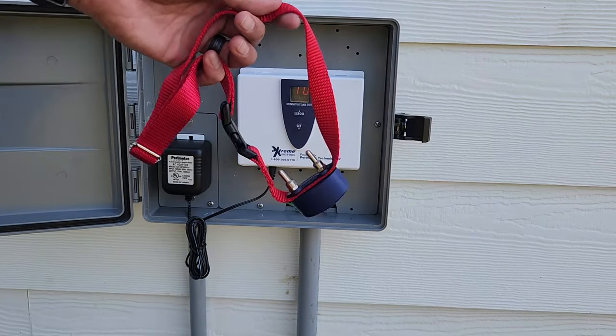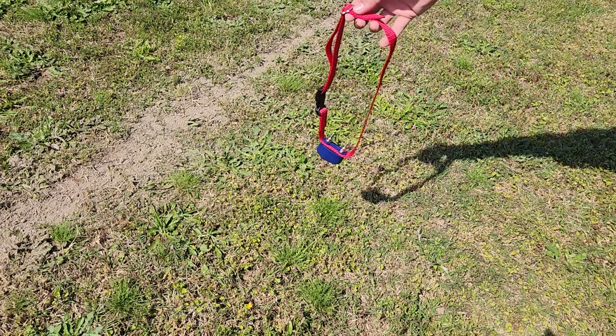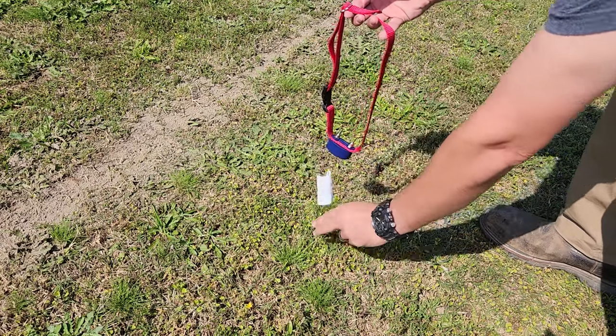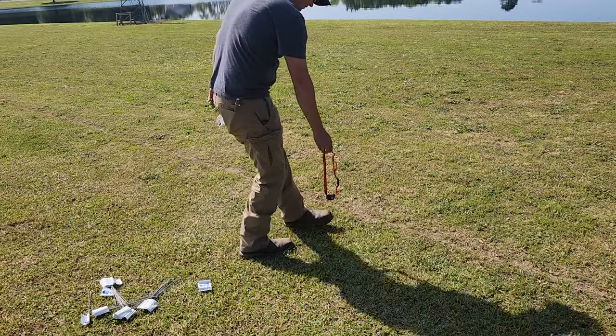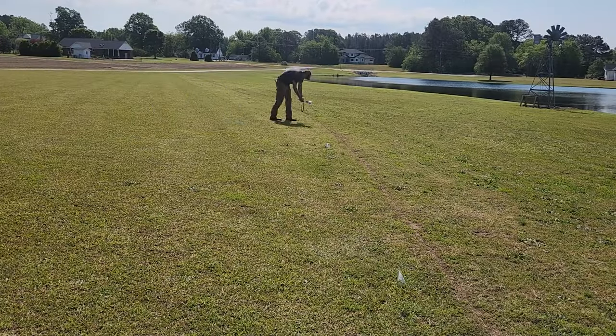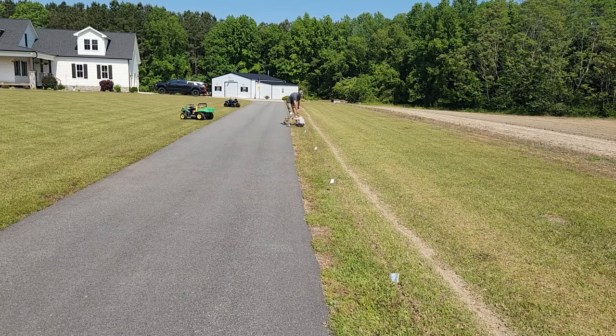Now let's go test this thing out. Slowly creeping up on that boundary waiting for the beep — when I hear the beep I'll put a flag in — and we'll continue that all the way around the property.